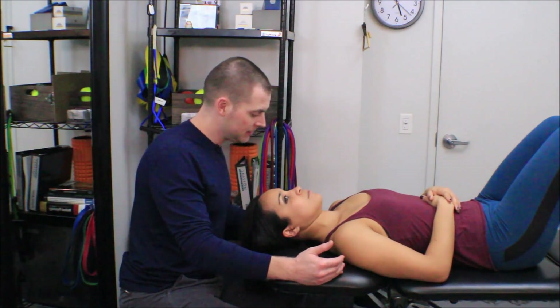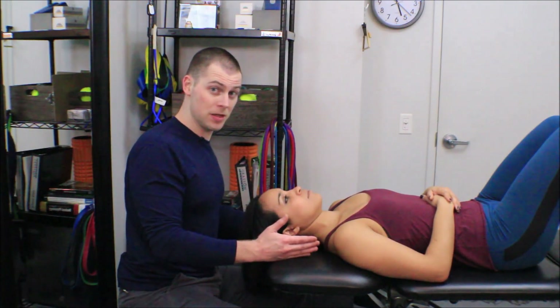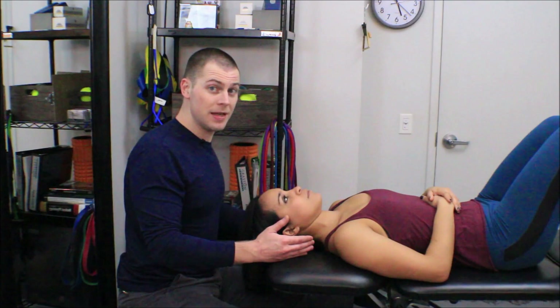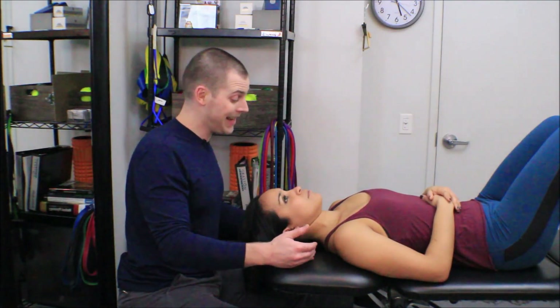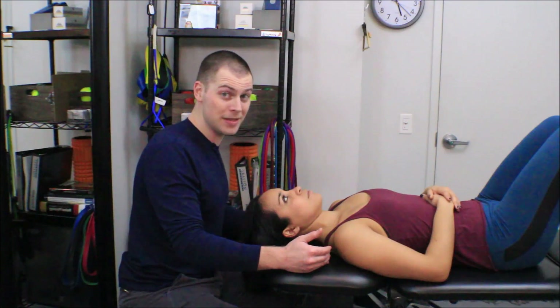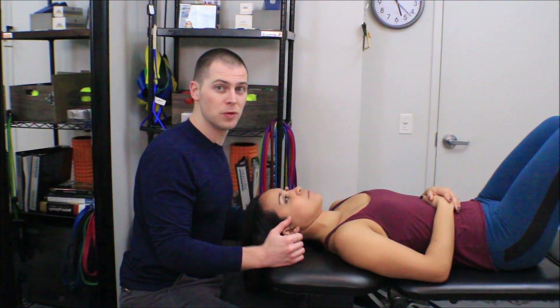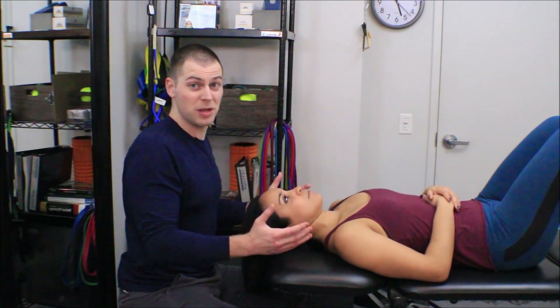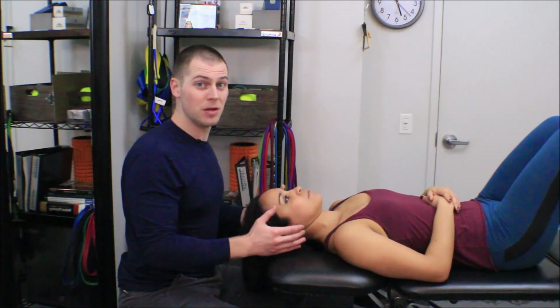60 seconds or more is very good for a sedentary population, but probably insufficient for an active population who may need to reach 90 seconds or even 2 minutes. Consider the amount of force put on the cervical spine during sporting activity, and the fact that a play generally lasts longer than 60 to 90 seconds — so we'll need to take active individuals a bit longer.